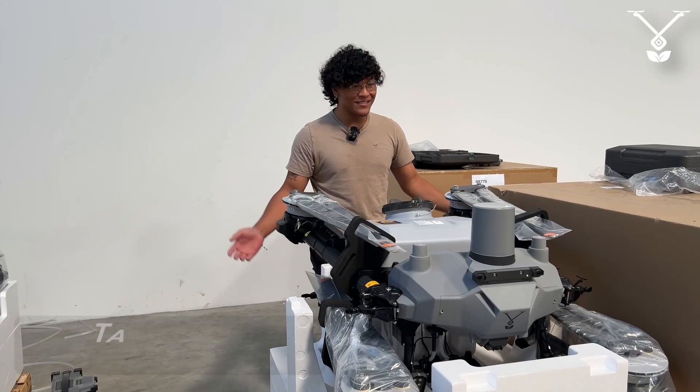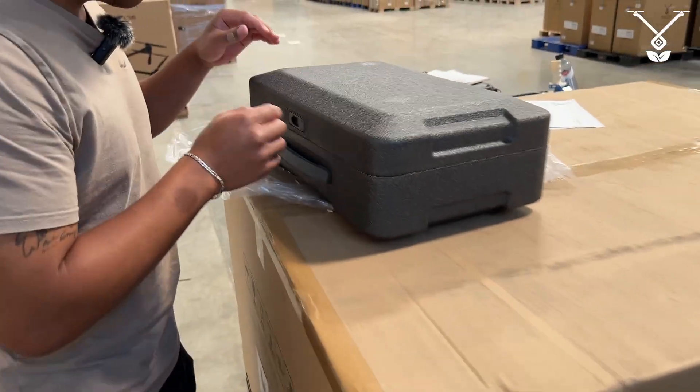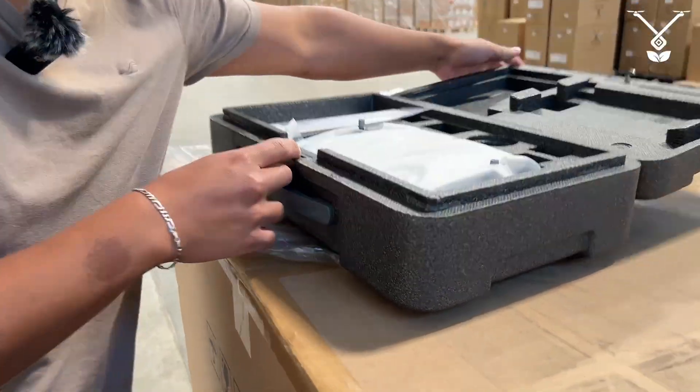Hi, I'm Ryan with the Talos Tech Team, and I'm here to show you how to activate your brand new T60X. First things first, when you take your remote right out of the box, everything's brand new.